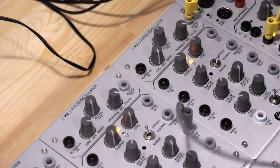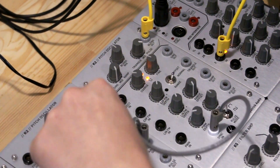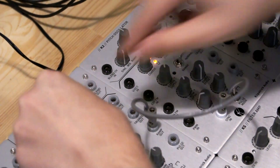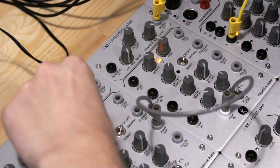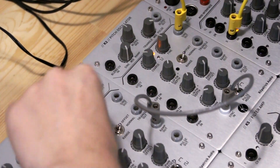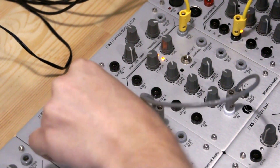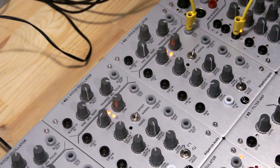There's also a sync input, so you can reset the oscillator with another signal to create really cool hard sync effects. It works particularly well on things like sine waves. So that's the basics of the oscillator.